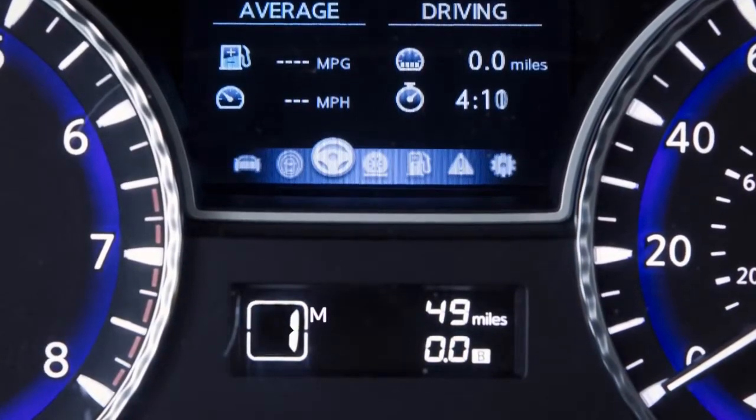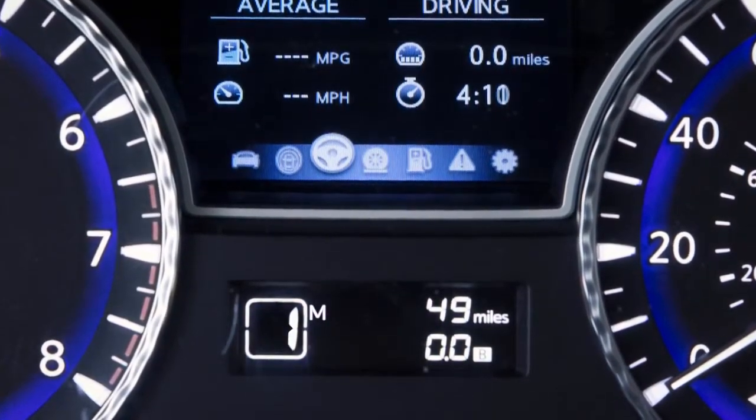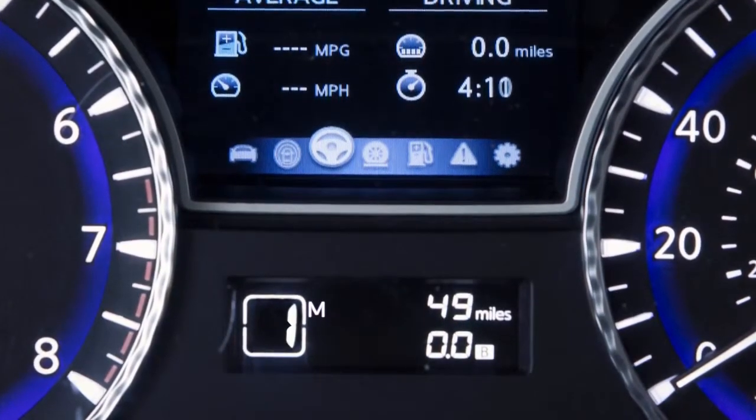First gear can be used for climbing steep hills slowly, driving slowly, or for maximum engine braking on steep downhill grades.